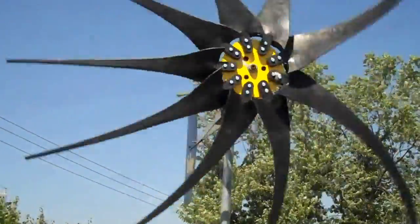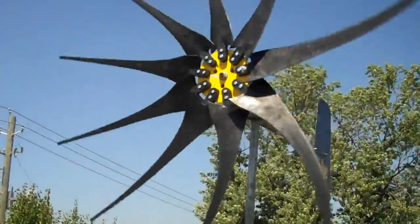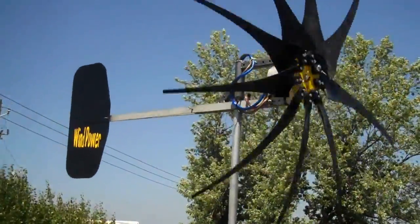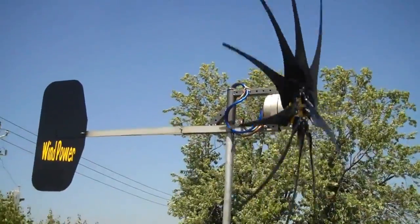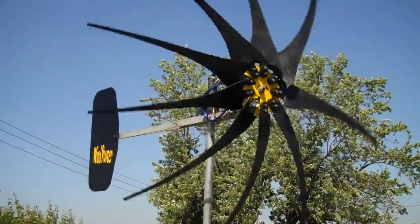She's spinning back up again. We're just having an awful wind today — going back and forth, not staying very steady. That's why I'm going to get a bigger tail on it, to see if I can control it a little better.